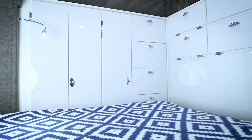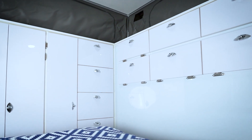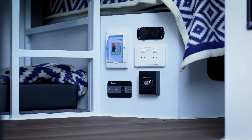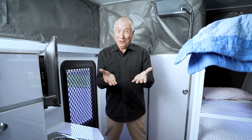The XH16 has no timber except for the timber fascias on the cabinets, because the frame is aluminium and the walls are full composite. There are power outlets everywhere — 12 volt, USB, and 240 volt outlets already set up for you so you're ready on the road.